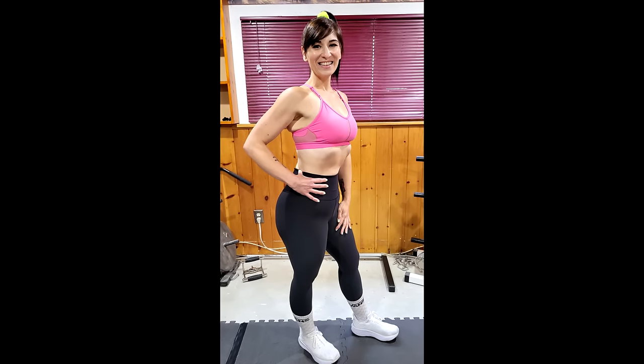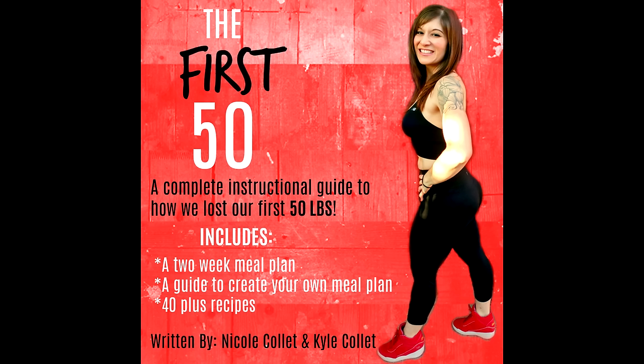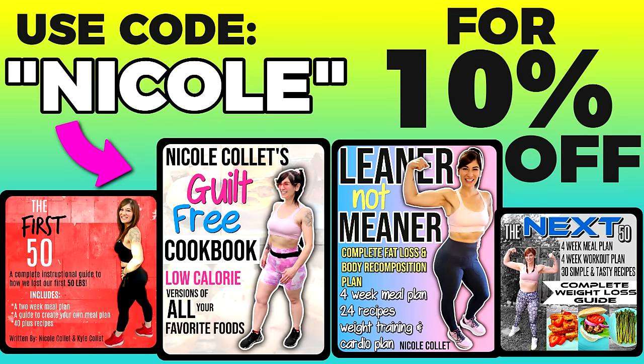One sausage, one potato, one bun — I lost my weight with portion control and this made it feel like I was getting maximum results for minimal effort. It just felt so easy, like I wasn't dieting, and that's been really important for keeping the weight off. If you want the exact meals and portions I ate to lose the weight, you can buy my weight loss ebook called The First 50 — link is down below and code Nicole saves you 10%.